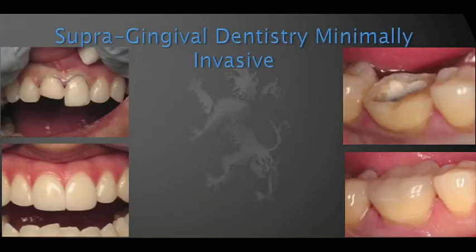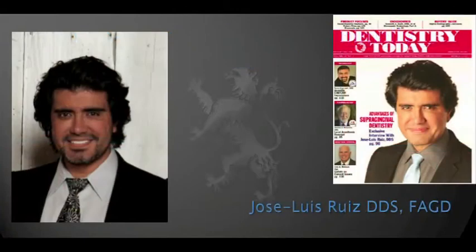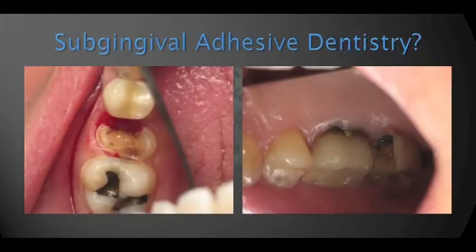When we trust in adhesion, we don't need axial reduction. We don't need boxes. We know that adhesion will retain our restoration, so we can stay above the gums, and that really makes our patients' periodontal health better. It makes restorative dentistry more predictable when we learn how to utilize supragingival dentistry. I have been an advocate of supragingival dentistry for many, many years, and I've written many articles on this subject.